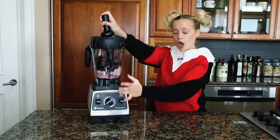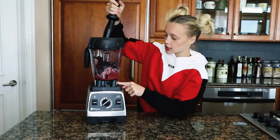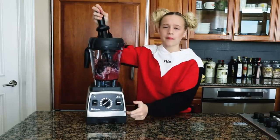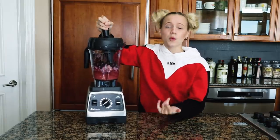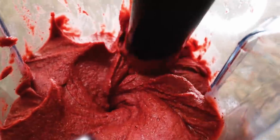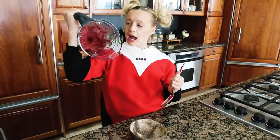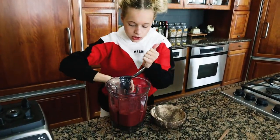Okay, I'm blending it up. I know you love this process so let's do it. This isn't our workout but I mean, another arm workout never hurts anyone, right? We're working hard for your food.